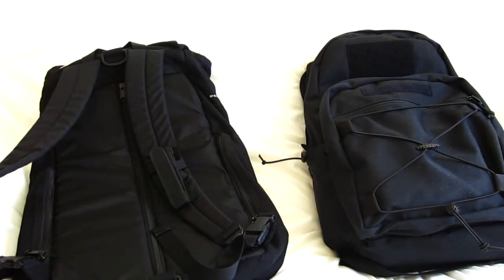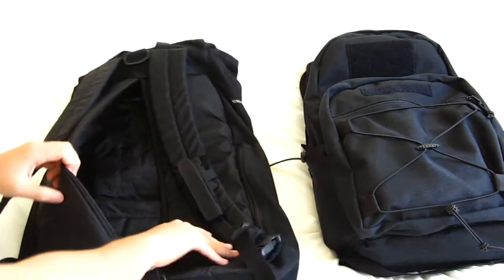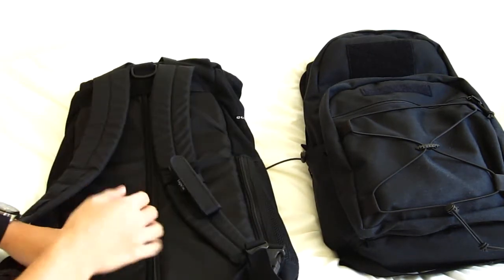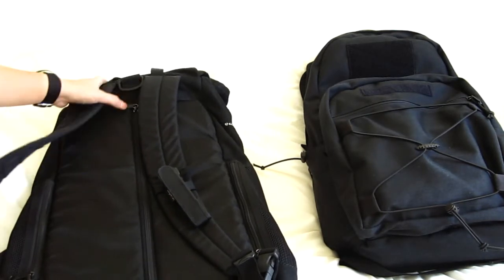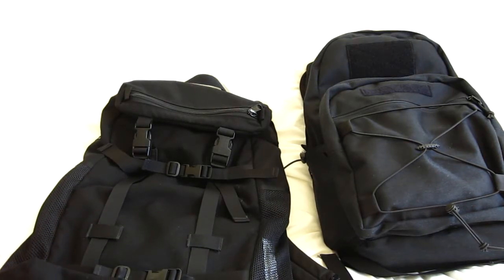That includes my laptop, notebooks, textbooks, pencils, stuff like that. My main problem with it is the skeleton zipper in the back — vertical zip — and there's not much organization on the inside or on the outside, especially on the outside. And for that reason it's just hard to carry books and pencils and stuff like that when you can't really organize them.